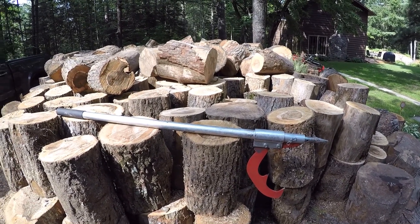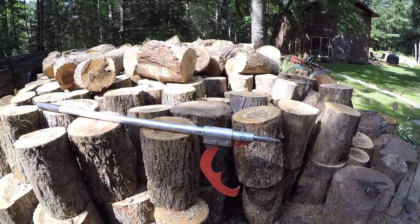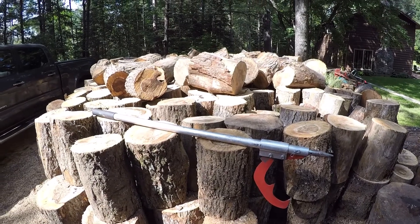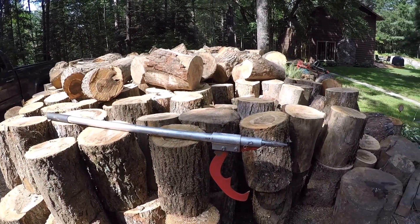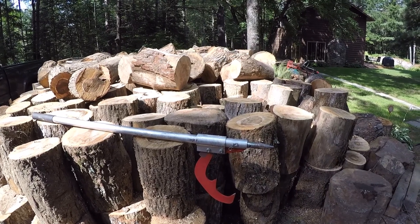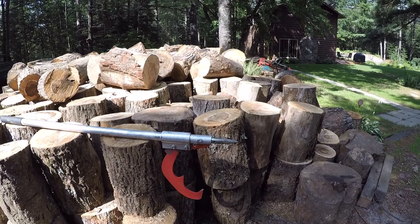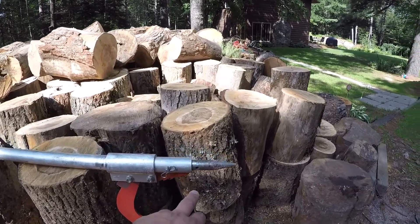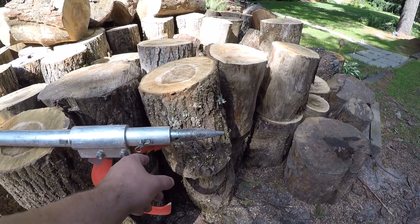I looked locally for them and could find some really cheap cast heads, but the handles weren't very good. So I decided to spend a bit of money and get a nice aluminum one where I can replace parts and pieces as I need to.